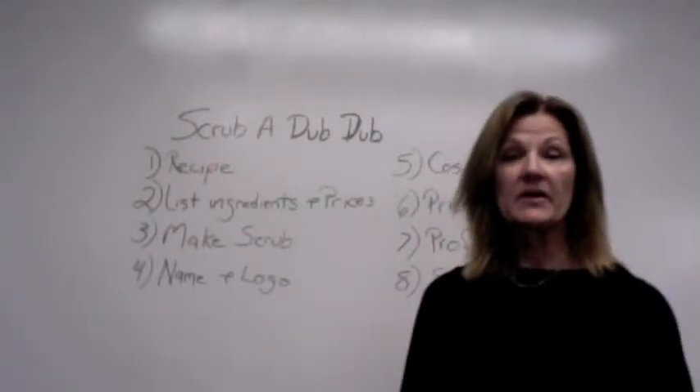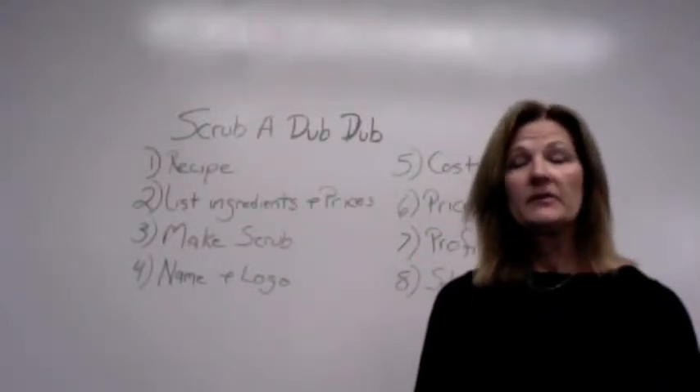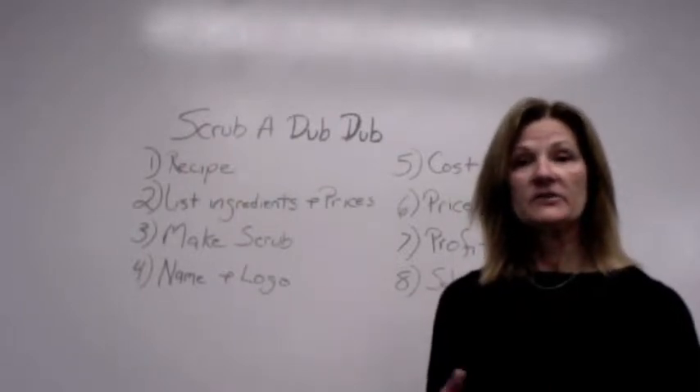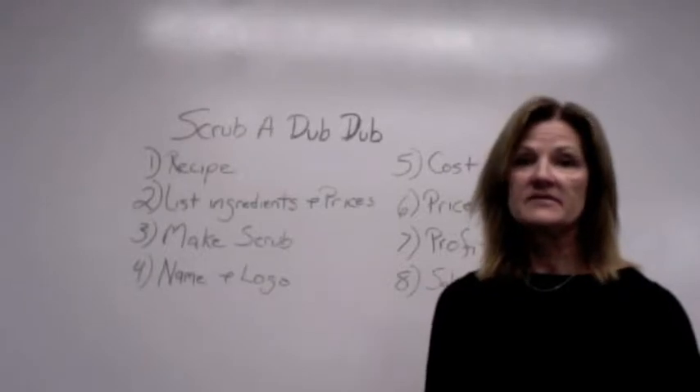Hi, this week we're going to be doing a project called Scrub-a-dub-dub. We're going to be making body scrubs. Body scrubs are used in the shower and the bath, and they're used to exfoliate the skin and make the skin feel nice and soft.